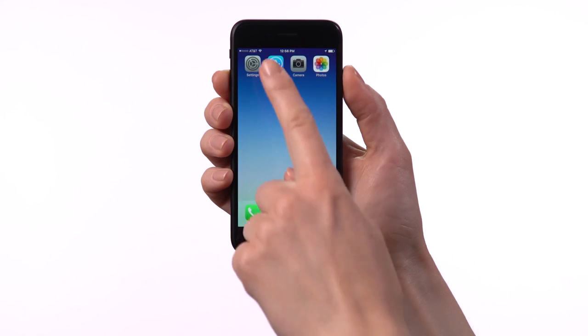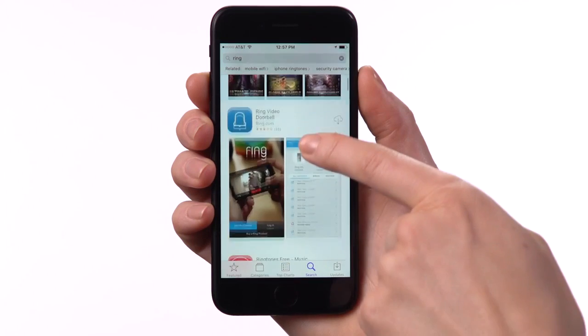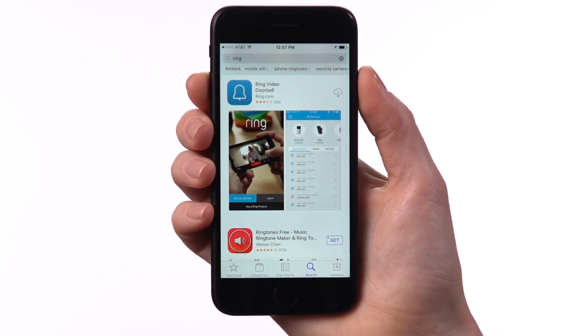First, download the Ring app from the App Store or the Google Play Store. Simply search for Ring and select the blue icon with a bell to download the app.